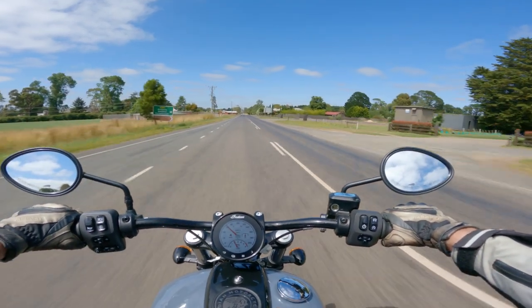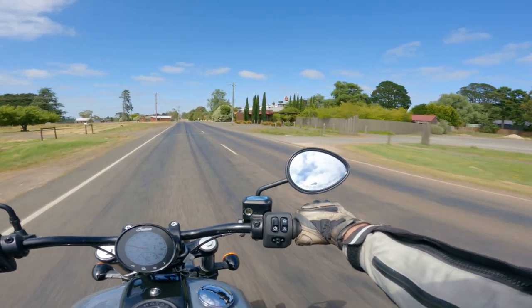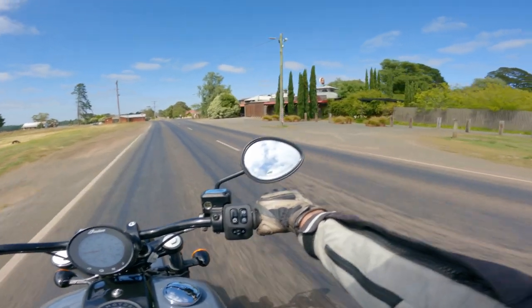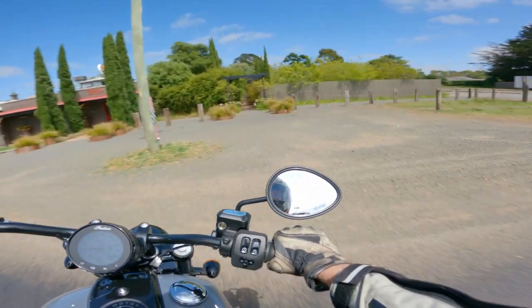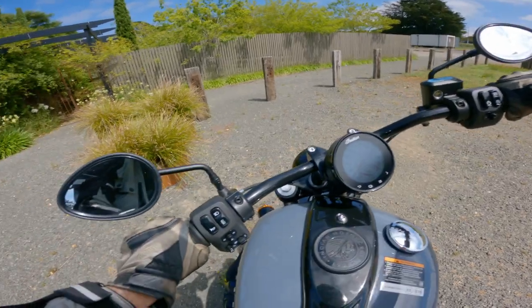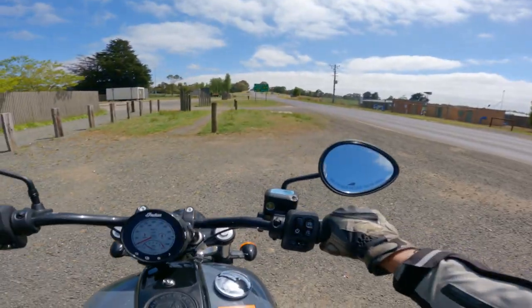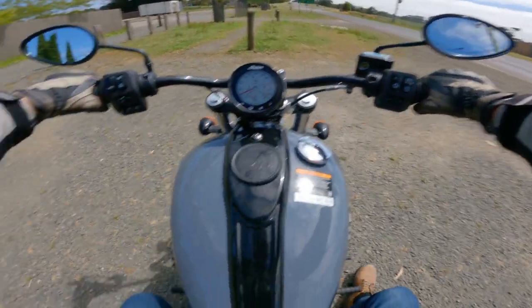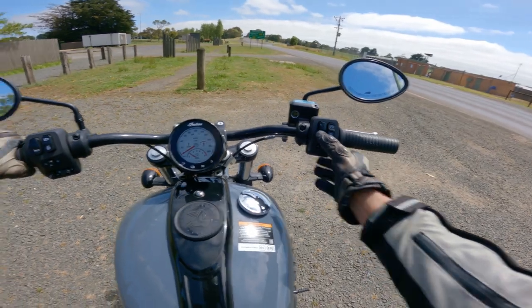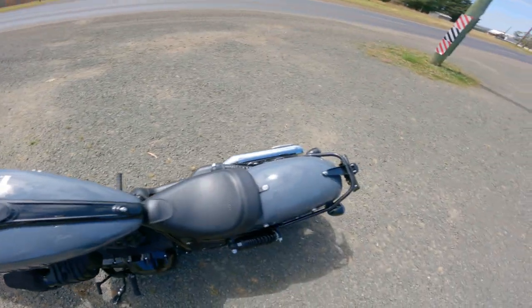We'll just pull over here and do a little bit of a walk-around. Nice and easy to handle at lower speeds. Backing up on gravel here — normally on a big heavy cruiser your feet are slipping, but no problems at all with this. This is a good size for me because it's given me a larger cruiser feel in performance, but it doesn't feel like a large cruiser. If that makes sense.